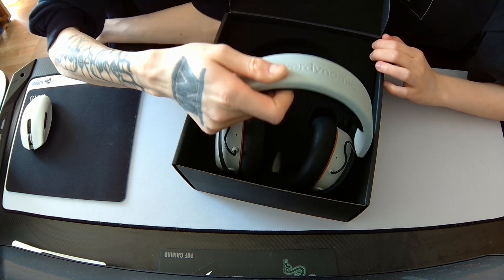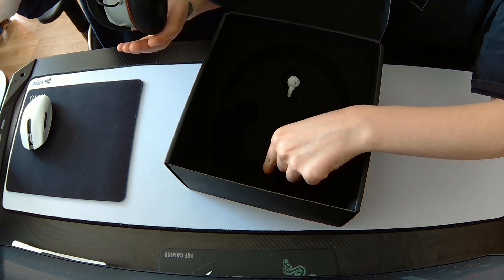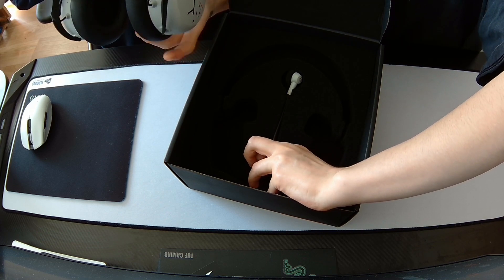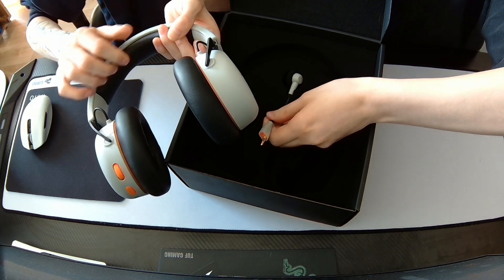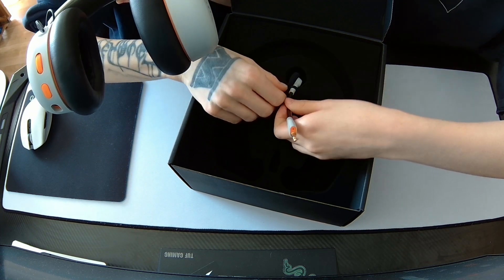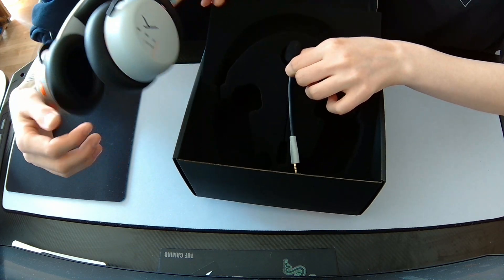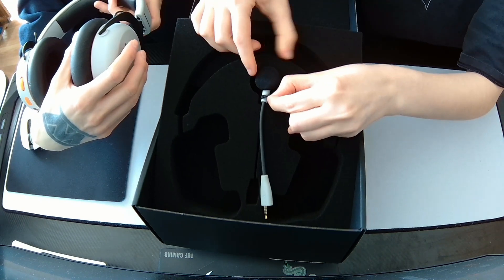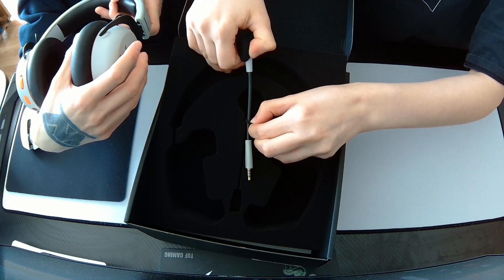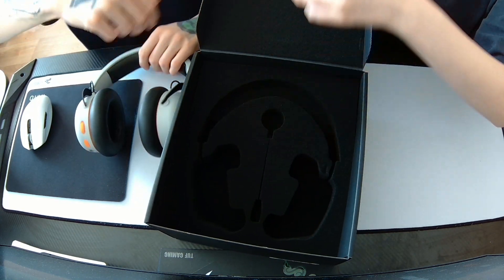Let's take them out. Oh, the mic is separately packaged from the headphones and I can't get it out. Oh wow — it's on a string! No wonder I couldn't get it out. You have to take the string off, not cut it. There's some paper stuff too.